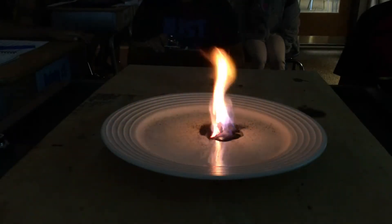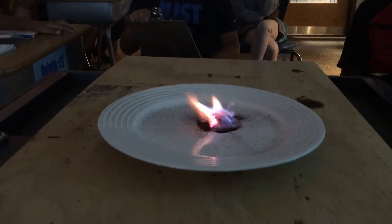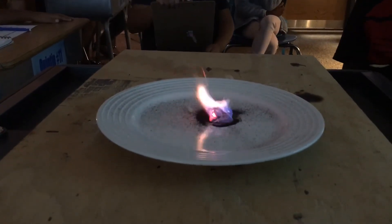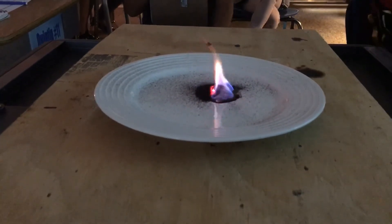Look at that purple fire! So cool — so much light, so much smoke.